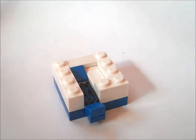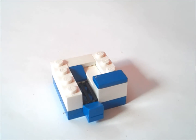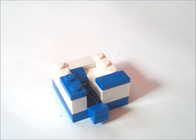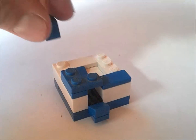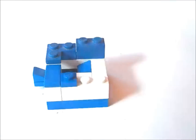Now on top of that we are going to put a 1x2 tile. And we're going to put another 1x2 right here like this. And on top of that we're going to put a 2x2 corner piece like this. And behind that we are going to put a 1x2 like that.